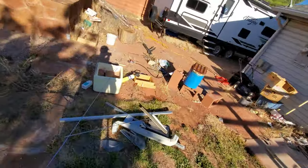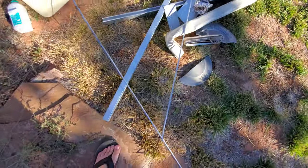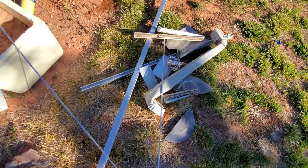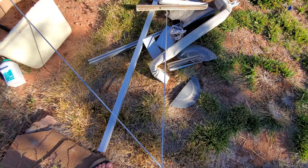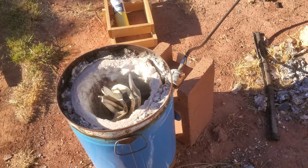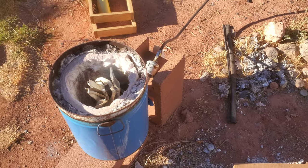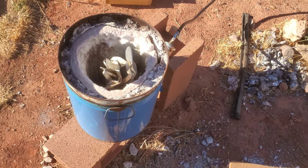Today we're gonna melt some scrap aluminum. People keep bringing it to me, so we're gonna melt it, but we're gonna do something a little different today — we're not gonna make a brick or an ingot, we're gonna make some art. So stay tuned. Foundry started, the scraps are in there now, we just need it to get to temperature and start melting them down.